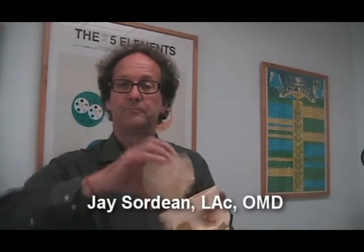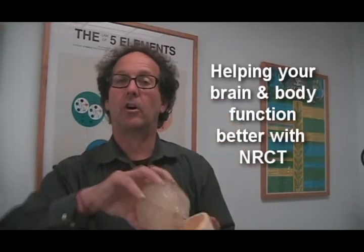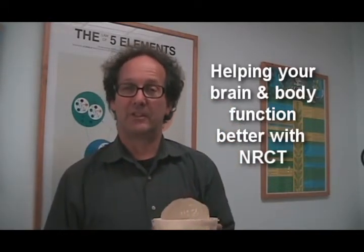I'm Dr. J. Sordian, working on your brain without having to take it out of the skull, with NRCT.